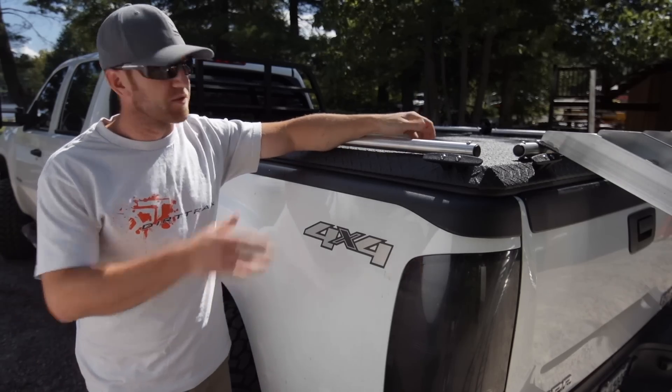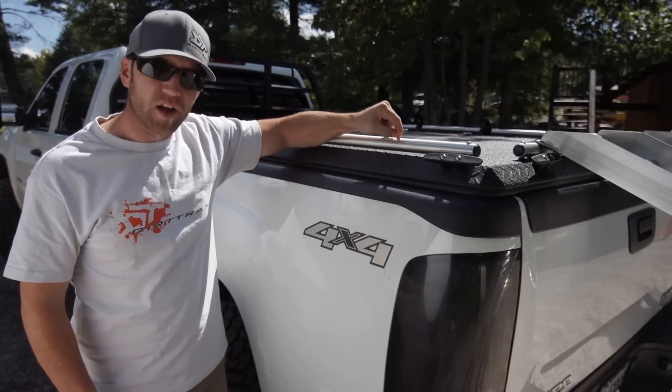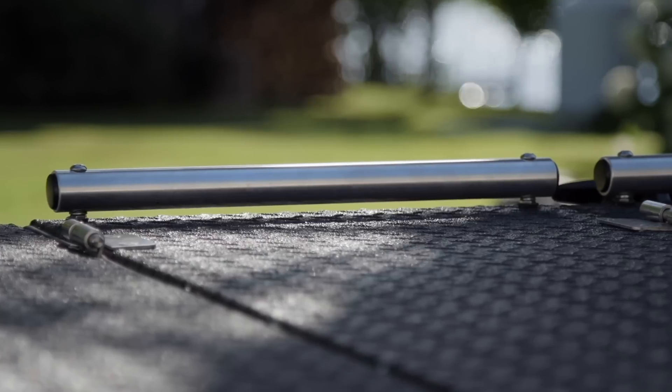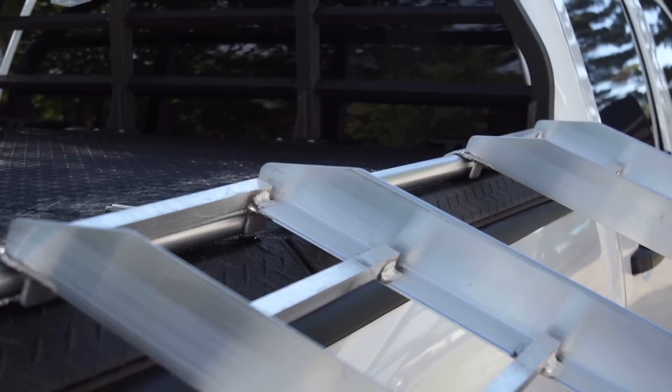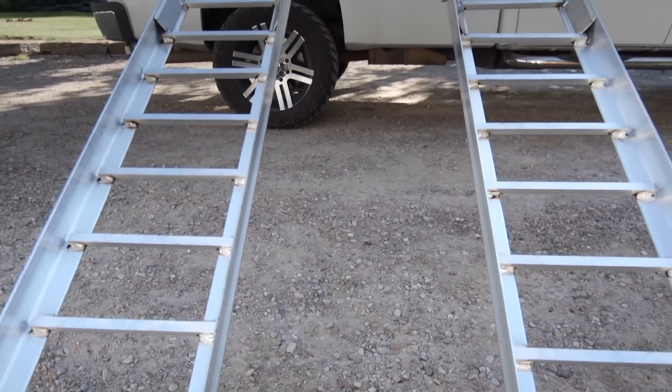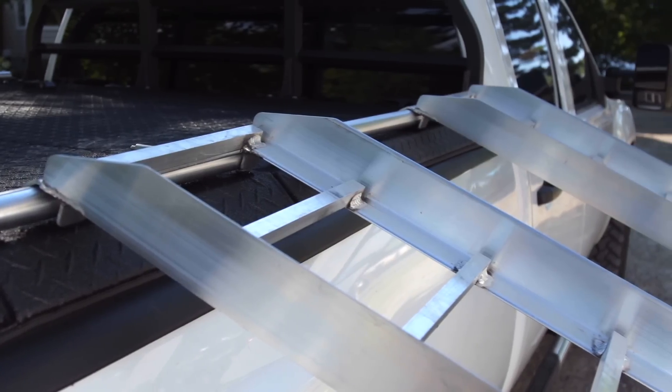Thanks to the ramp attachment bars on your Diamondback cover, your included safety ramps actually lock on to your Diamondback. Add to this the increased sidewall on the ramps and you have a very safe and secure loading system that actually promotes proper alignment of the tires and steering system by directing the sidewall of the tire to stay inside of the safety ramp.